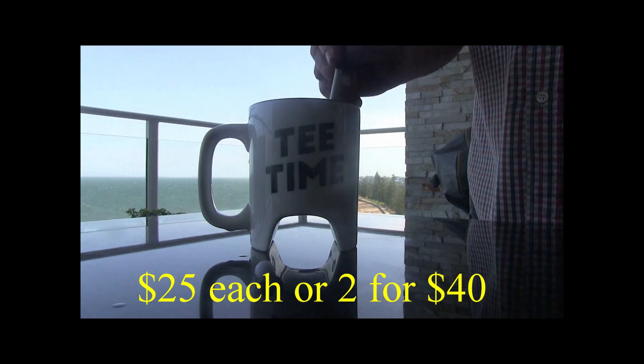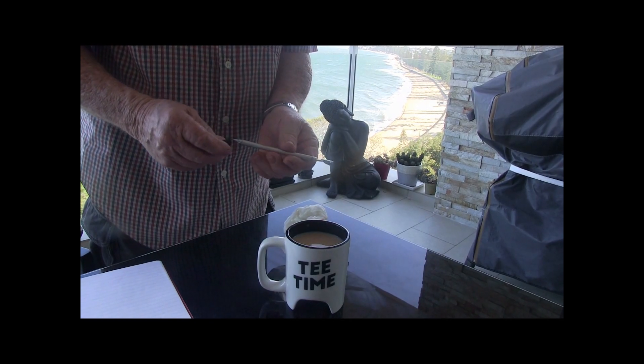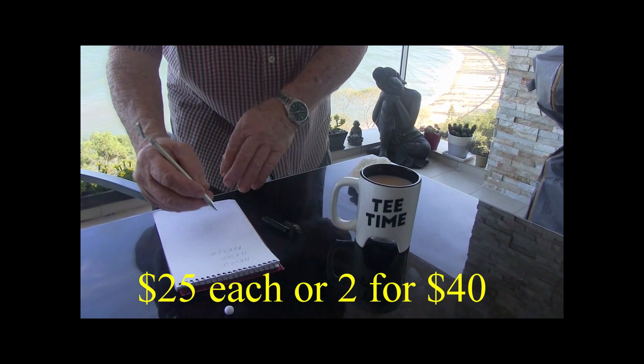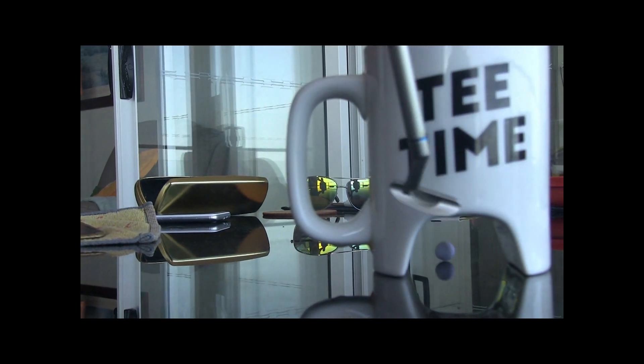Check out these gold marks — $25 each, two for 40 bucks. The putter turns into a drink stirrer, and then the drink stirrer turns into a pen. What a great gift — $25 each, two for 40 bucks, the perfect gift for the golfer in your life.